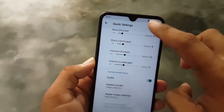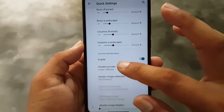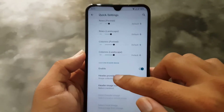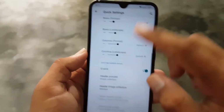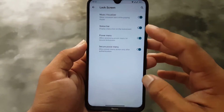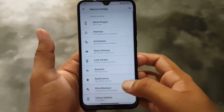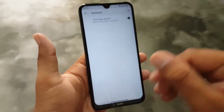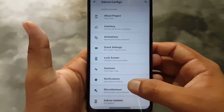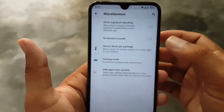In Quick Settings, you can enable the header image, which looks pretty beautiful. You can also change the image collections — there are a lot of collections provided in this ROM to make your home screen look beautiful. Then we have the Lock Screen with gestures and features like music visualizer, status bar, power menu, and secure power menu. We also have gestures like swipe three fingers to screenshot, notifications, edge lighting, advanced gaming mode, and sensor blocker.